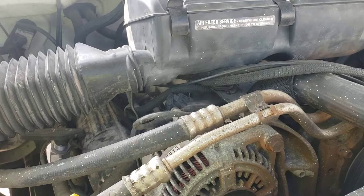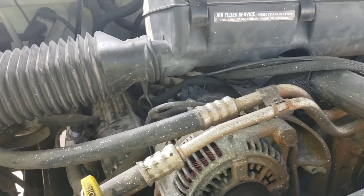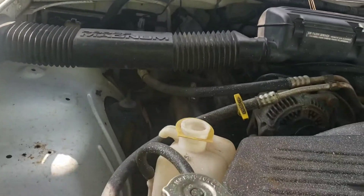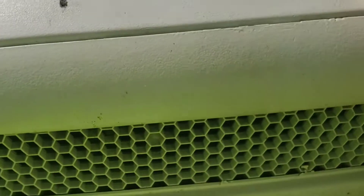It's got the 360 cubic inch, 5.9 liter V8 gas engine. When the lady I bought it from told me about it, I was hoping she'd be mistaken and it had a V10 in it, but hey, I can do a lot with this engine. It needs a little bit of work, obviously. The truck was originally white — this is the original paint — and this grill was chrome.